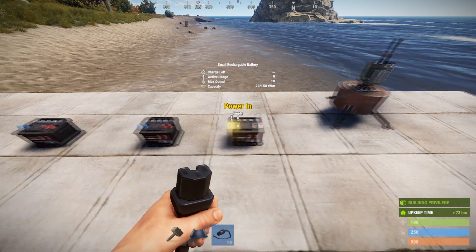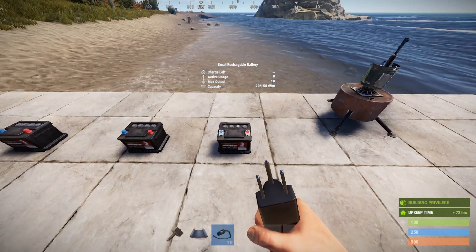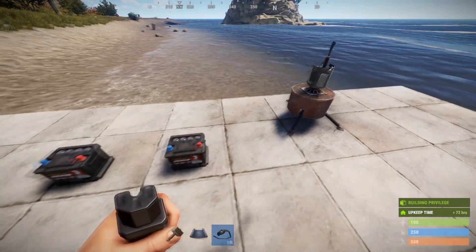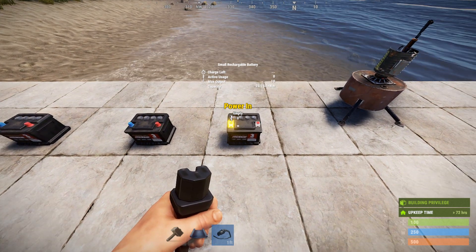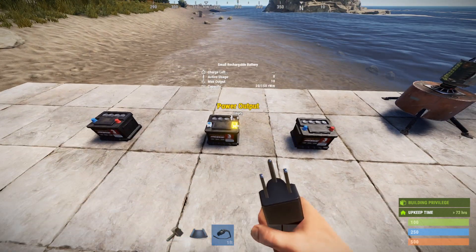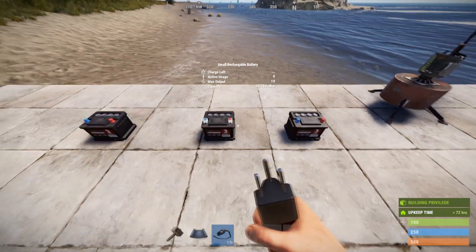If you've watched the previous videos, you're probably already aware that with that loss, you're going to have an issue with your loads. So if you are taking the full 10 units out of this battery for something like a turret, then you have to put 12 units in just to maintain its current charge level. And you have to put more than 12 in if you want to charge the battery — but you can't put more than 12 in from just one battery here. So let's hook this up.